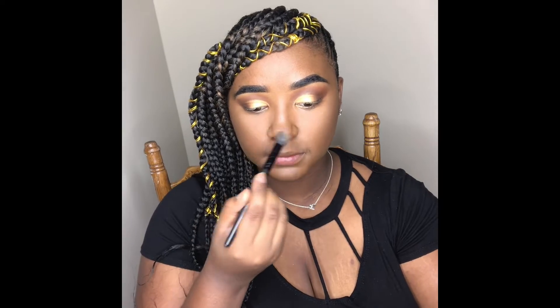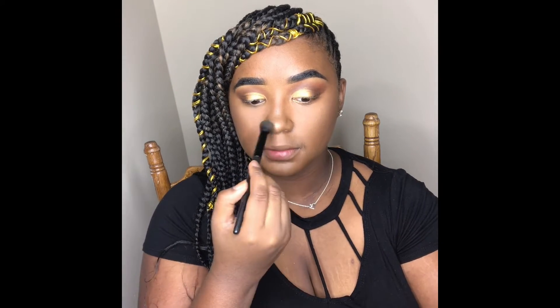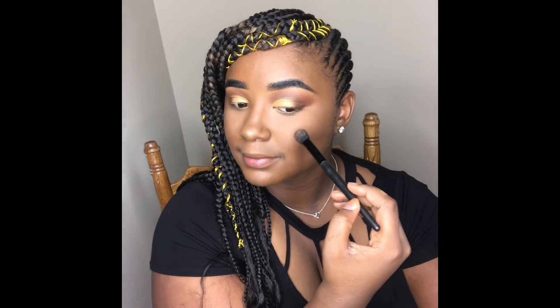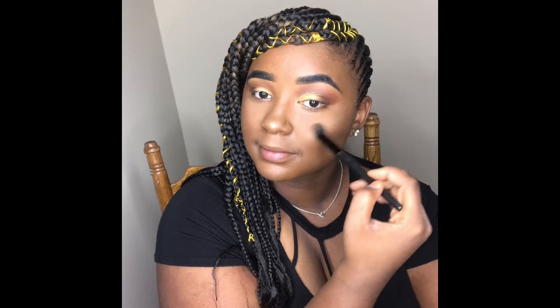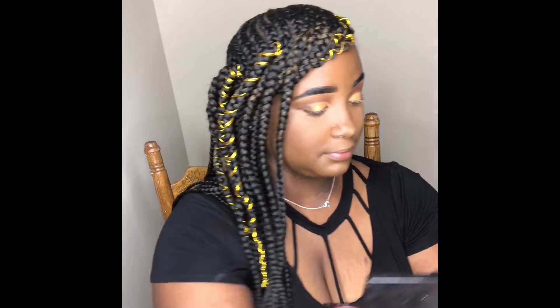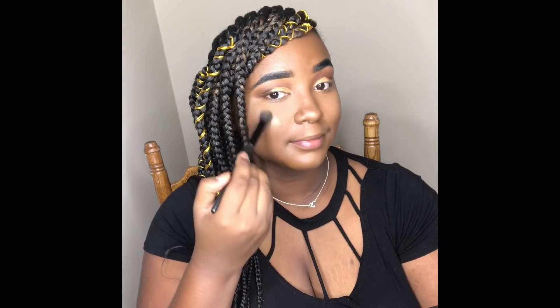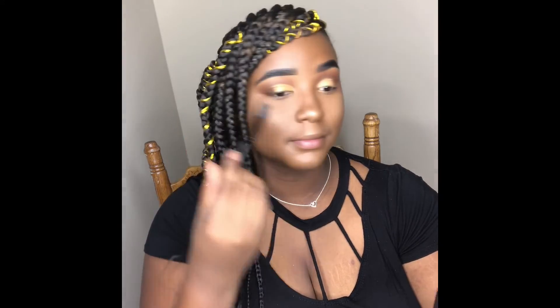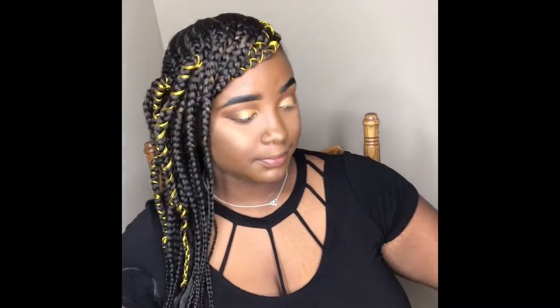Now I'm going in with my Maybelline Master Chrome Highlighter in the shade Molten Gold. Now I'm going in with my Wet n Wild Color Icon Blush in the shade Melon Wine.